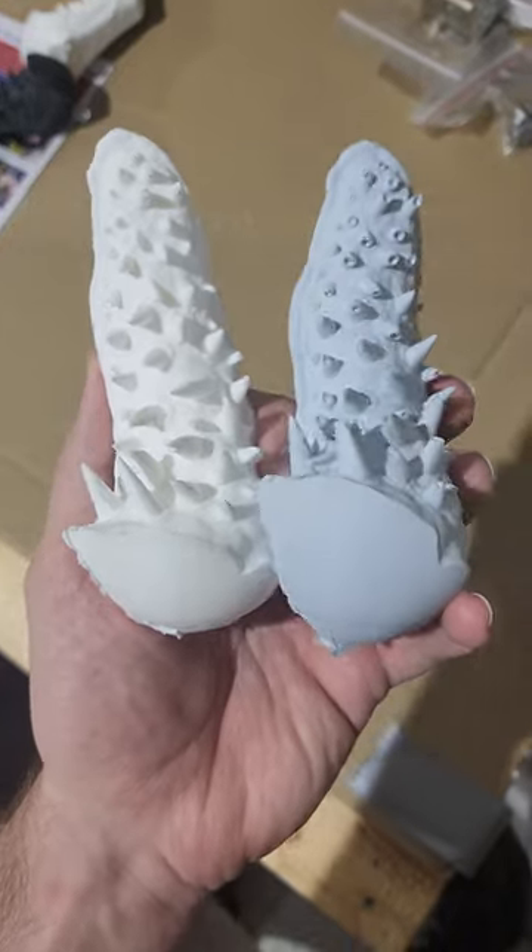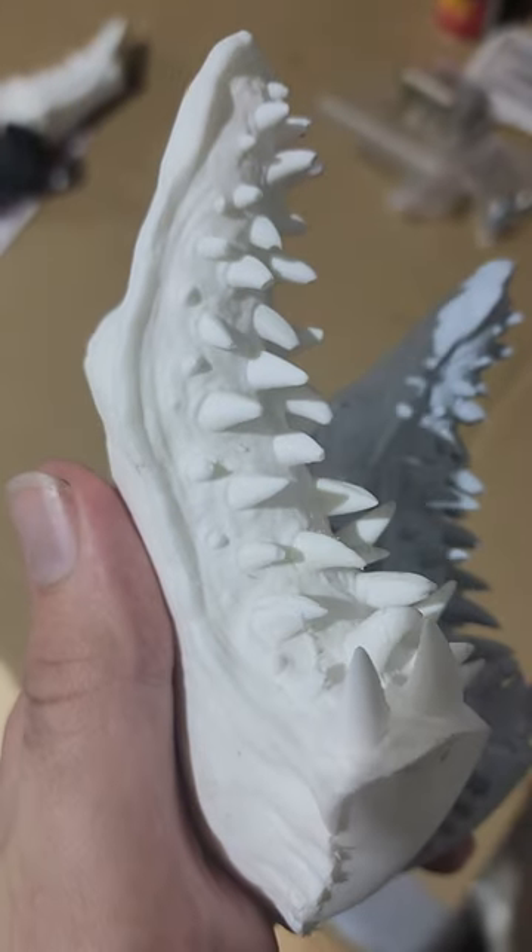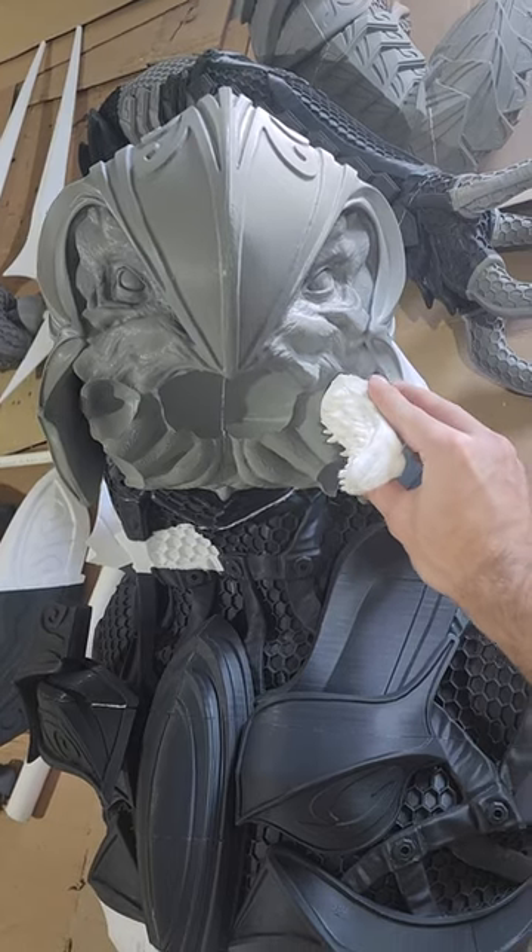As you can see, the old one is on the right and the new one is on the left, and it has significantly smaller air bubbles — or no visible air bubbles at all. We are slowly but surely building the Arbiter a set of dentures.